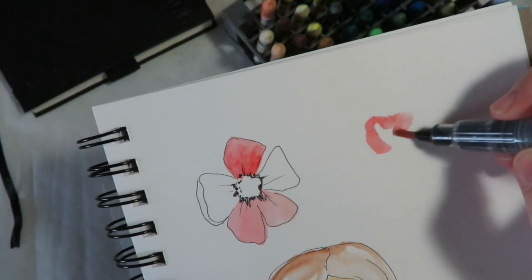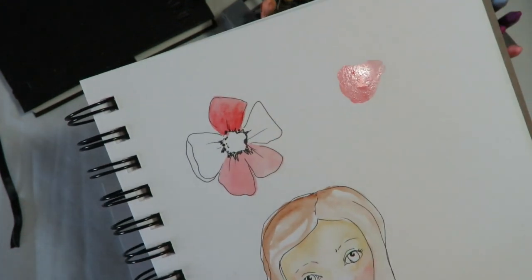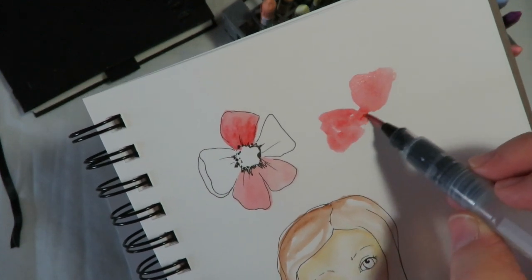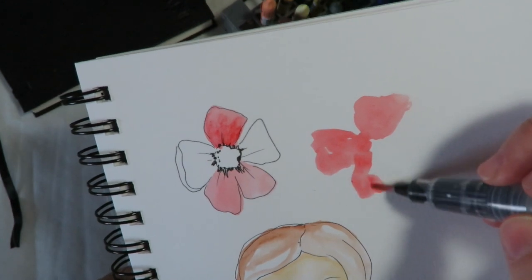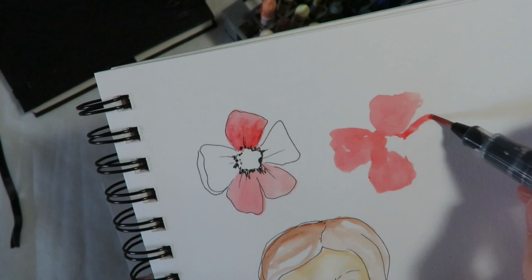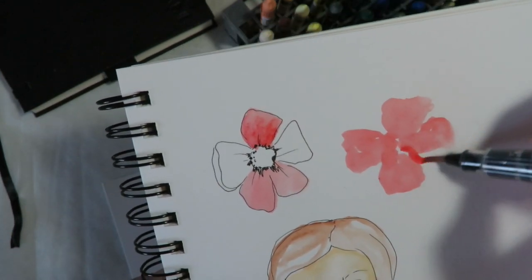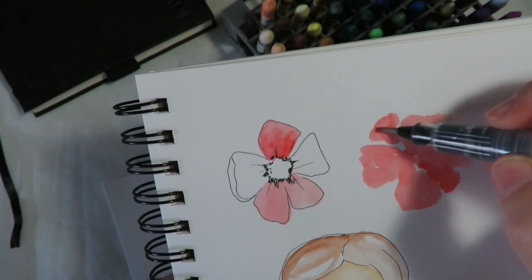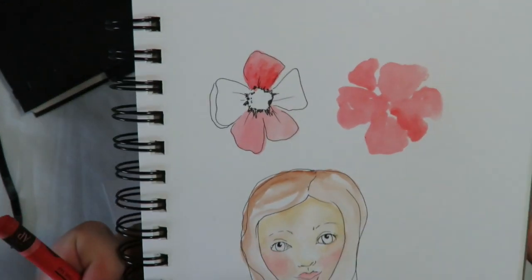If you want to do a flower and you don't want to draw it out, you can come in here and do a watercolor-type flower. Just use your brush and in a painterly way, paint your petals. And then we're going to let that dry and come in to add some more.